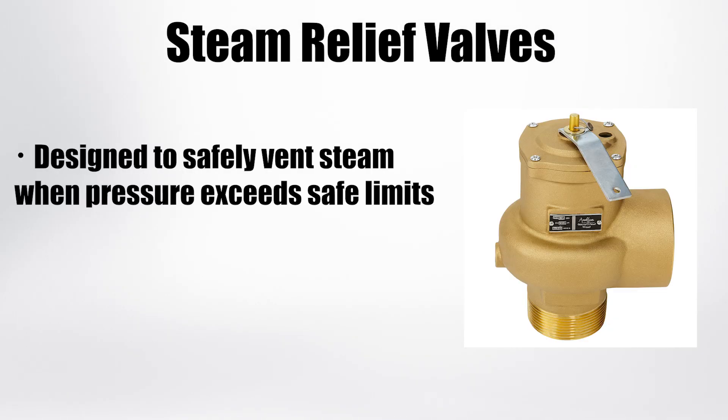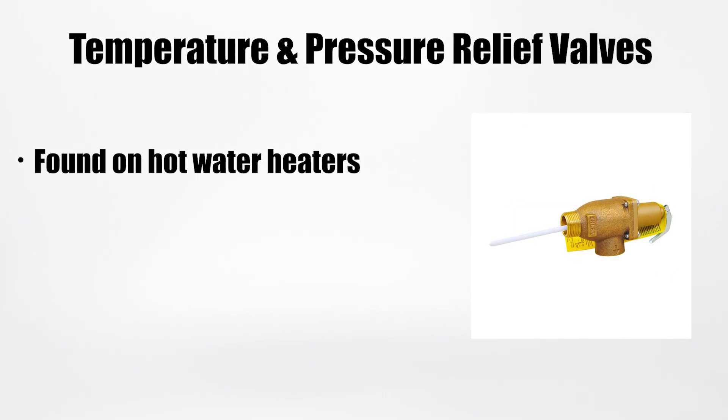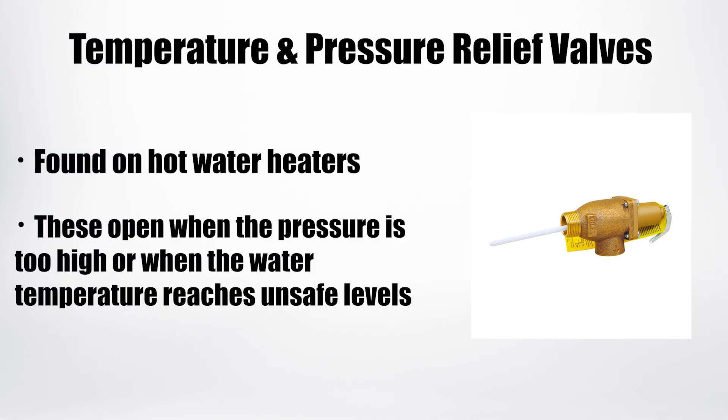Steam relief valves are designed to safely vent steam when pressure exceeds safe limits, often used on steam boilers. Temperature and pressure relief valves are found on hot water heaters and open when pressure is too high or when the water temperature reaches unsafe levels.